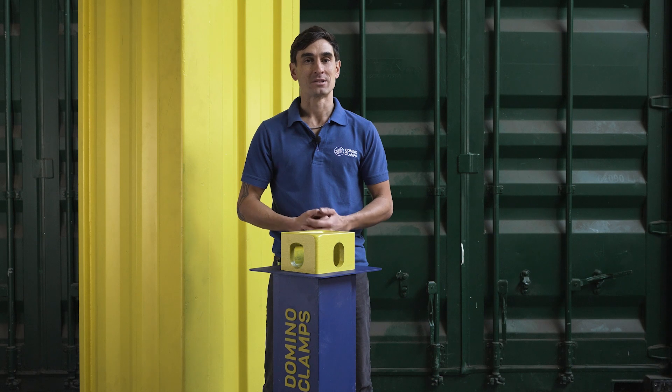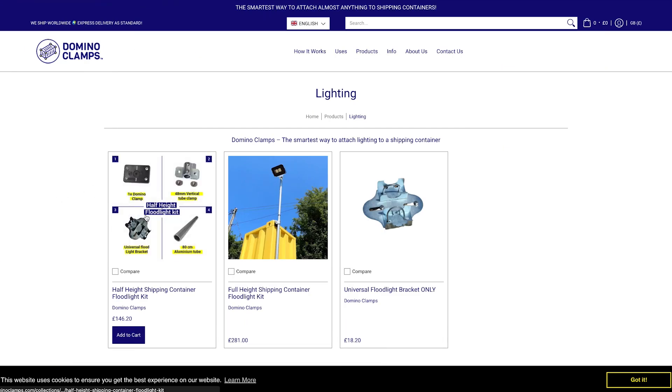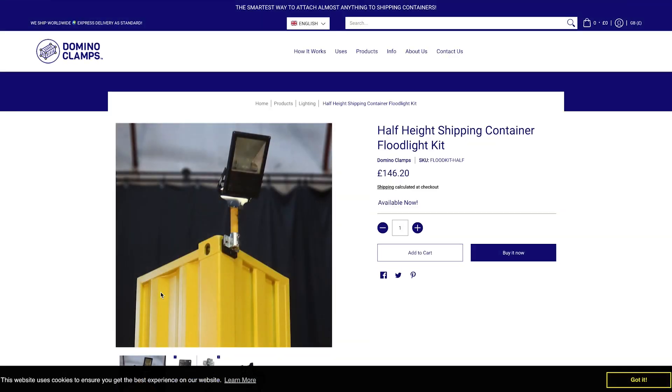Hello, Justin here from Domino Clamps, and I'm here to introduce you to our half-height shipping container floodlight kit, which is available in our webshop and we ship worldwide.